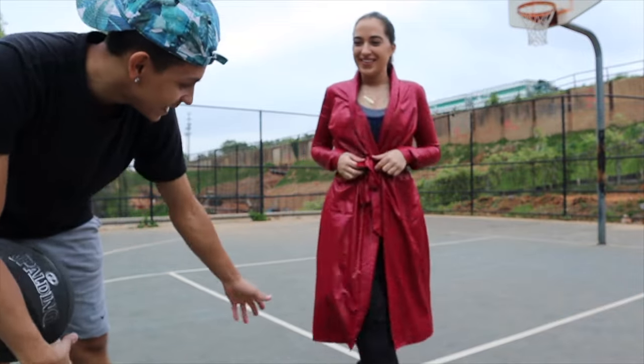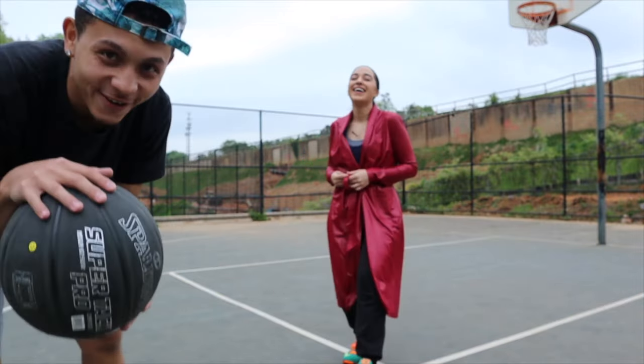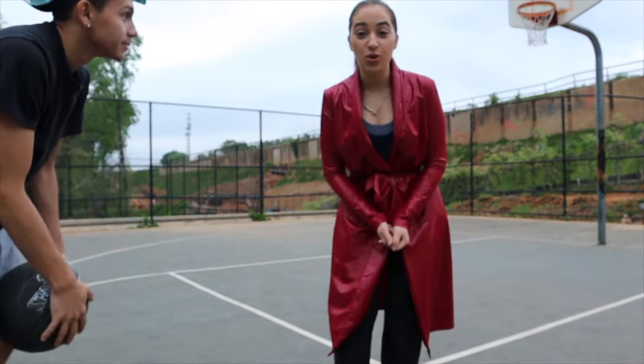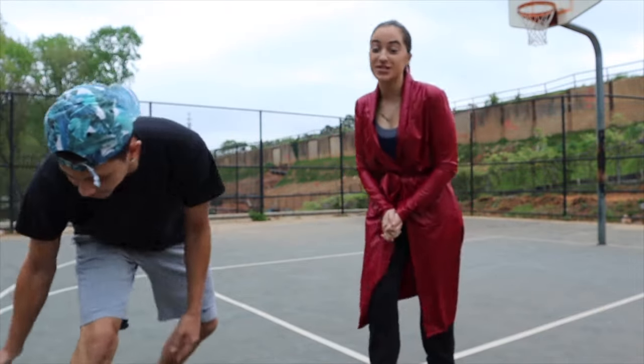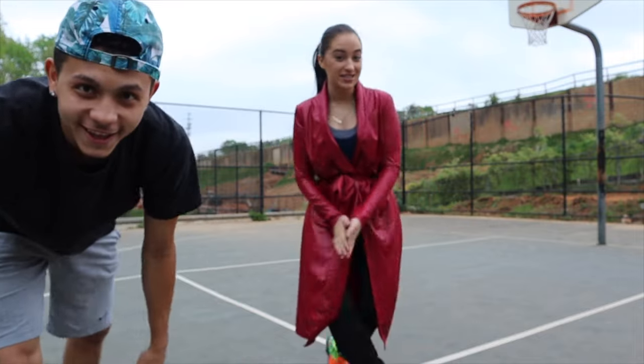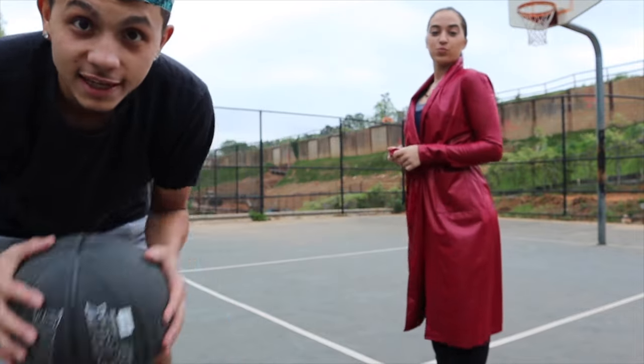Like, bruh, she got the KDs on. What do you got on right now? Y'all, it's still people at the court. It's people at the soccer field over here, so it's other people over here — like, what's going on? It's the two of us at the court, so you know, we're not here by ourselves. Ladies first, let's get into this game.